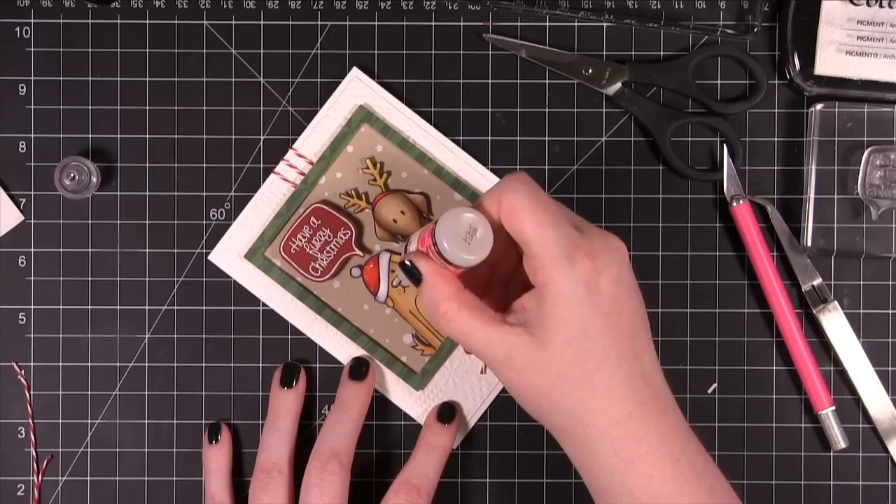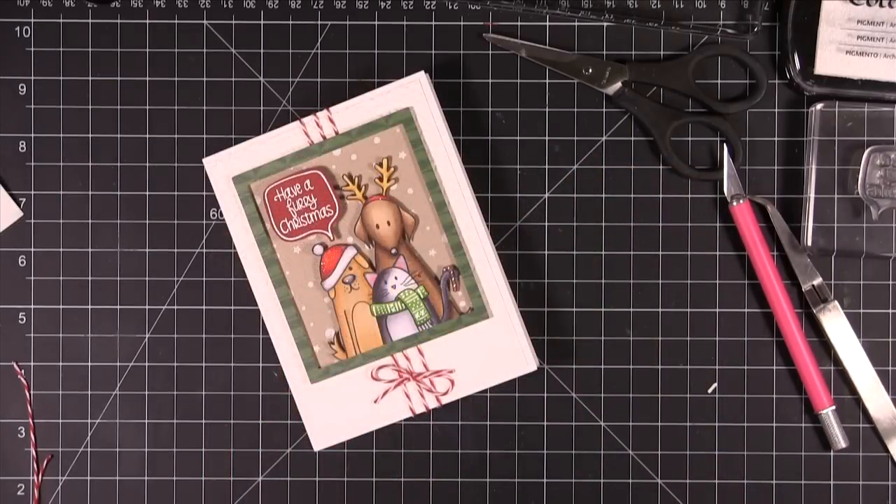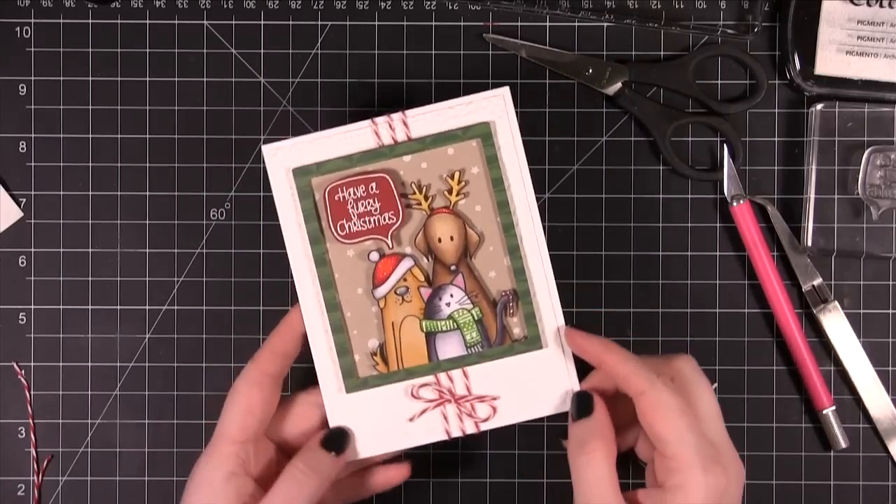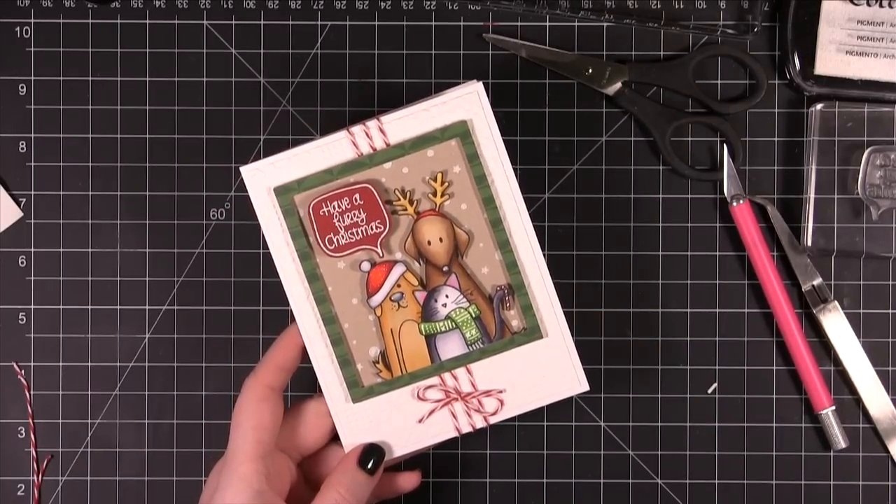I added a little bit of glossy accents just over the dogs' noses, and that finishes the card for today. Hope you guys enjoyed, and I'll catch you on Wednesday for Day 17. Thanks for watching!